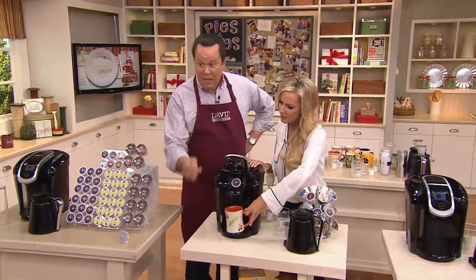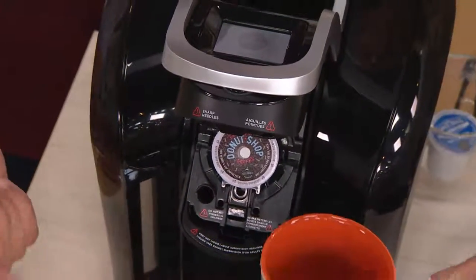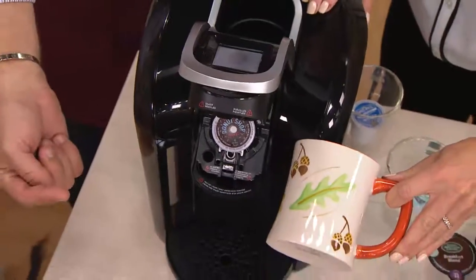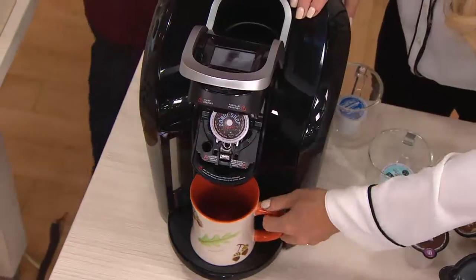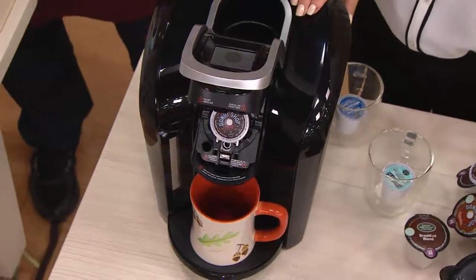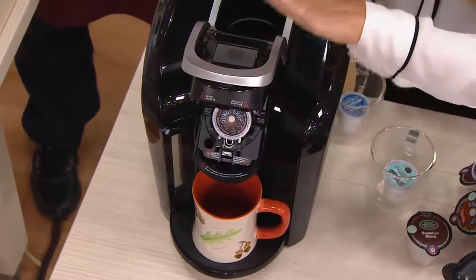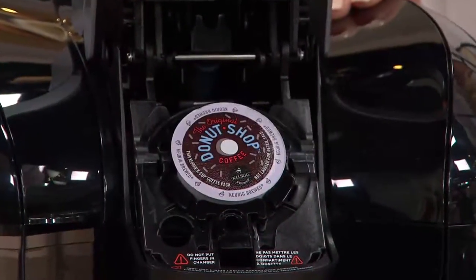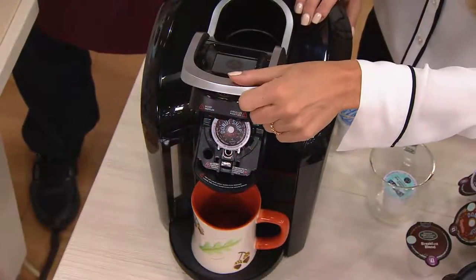Do you see what coffee mug I'm brewing with right now? This is Temptations — that beautiful vivid harvest pattern that is coming up. That will be coming up in Temptations. Nestled right here in our drip tray, I'm actually going to brew our Donut Shop. This particular brewer, David, has Keurig Brew 2.0 technology. All you need to worry about is putting that K-Cup in and the brewer is going to take care of all that for you.